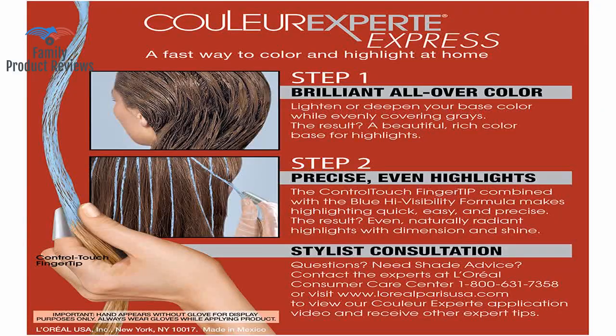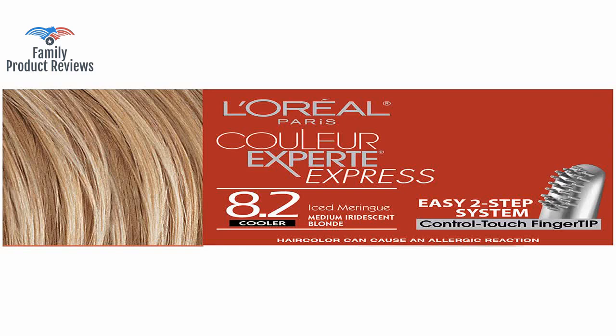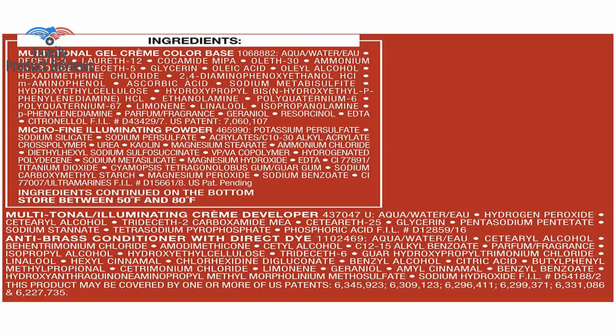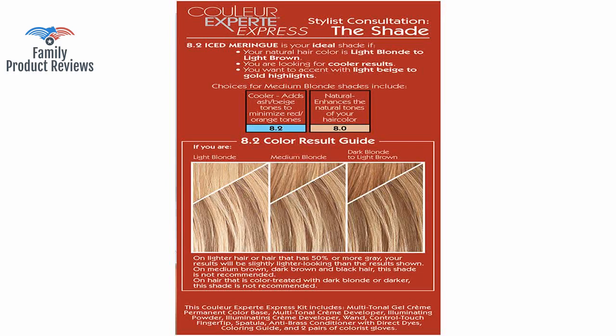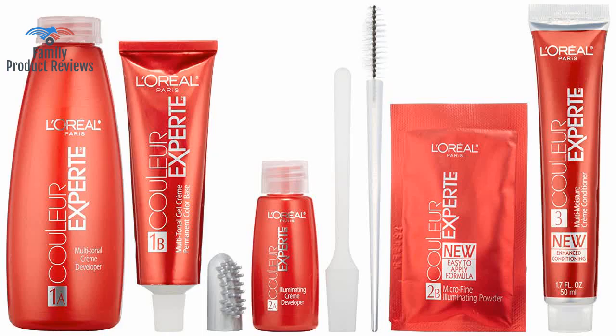It takes a little time as it is a double process, but it is so well worth it. Really like the results, but the amount of highlighter is not enough for people with a lot of hair. The directions tell you to do the under layers first while your top layers are pinned on top of your head. If your hair is more than a few inches past your shoulders, one box may not be enough.